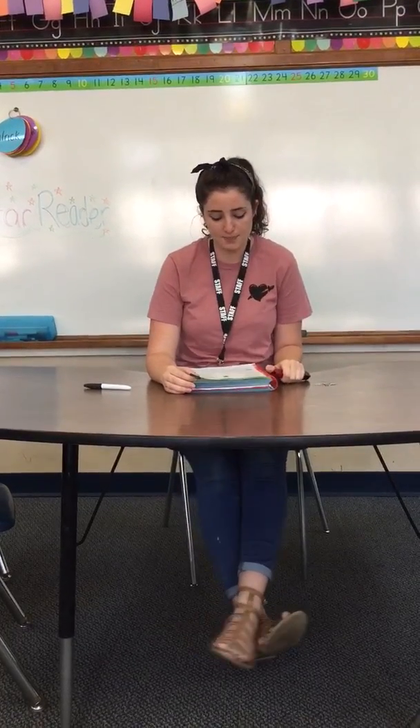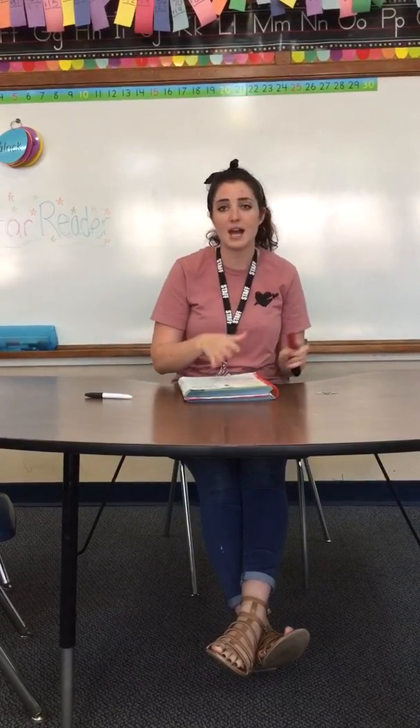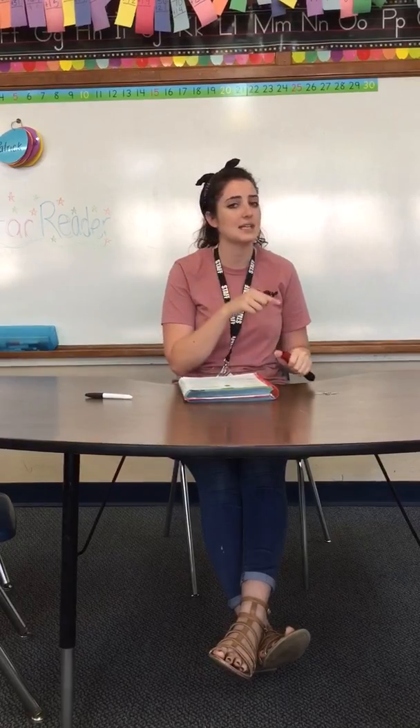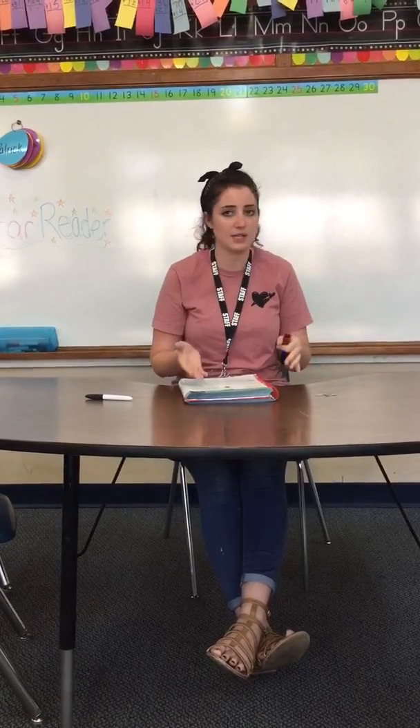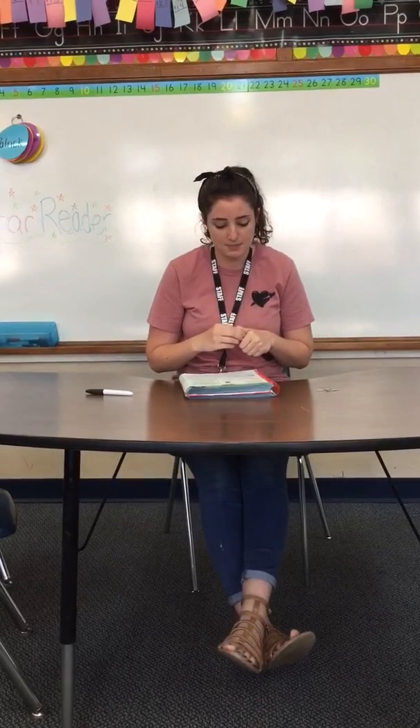Estimate the length of a pencil. Estimate means give an educated guess. So you're just going to look at it, eyeball it, and say how many you think it's going to be. It says do not measure. Guess how long the pencil is.